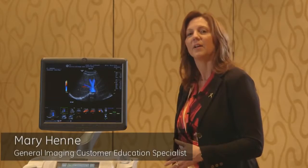Hi, my name is Mary Henney, and I'm an education specialist with GE Healthcare, and I'm really grateful to talk to you today about the Logic E9 with XD Clear.